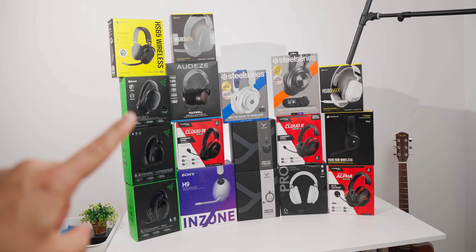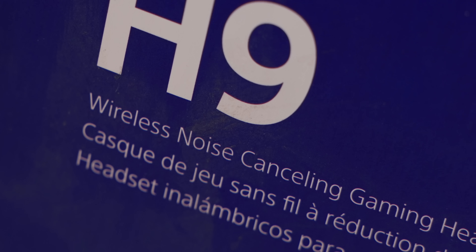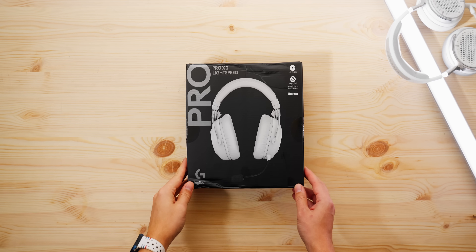All right, so these are all gaming headsets, but which microphone is best? These are all wireless too. So which wireless microphone is best? That's a lot of headsets. We got Corsair, all the HyperX stuff, a bunch from Razer too, and the lonely Logitech.